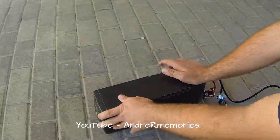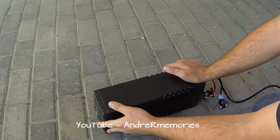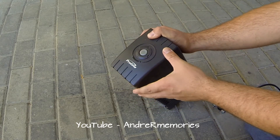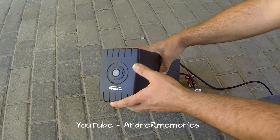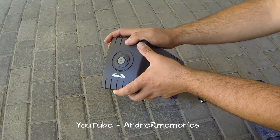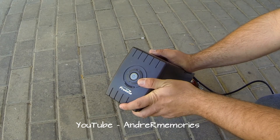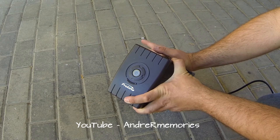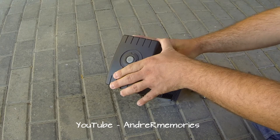Good day guys, hope you guys are having an awesome day besides load shedding. As you guys know, it basically starts again. This is just an ordinary UPS. Most people throw these UPSs away if they're broken, or they toss it once the battery goes flat or it's not working like it should. Basically, if you don't know what a UPS is, it keeps your computer alive for about two to three minutes if the power trips.